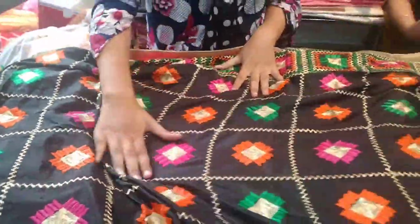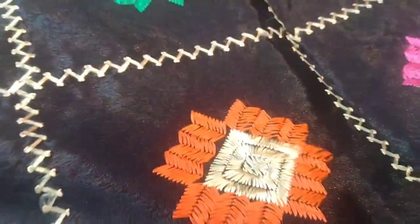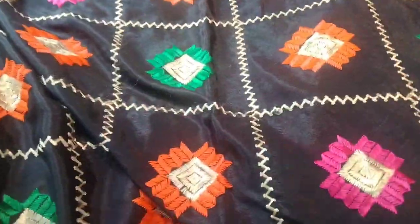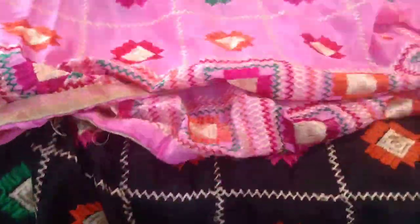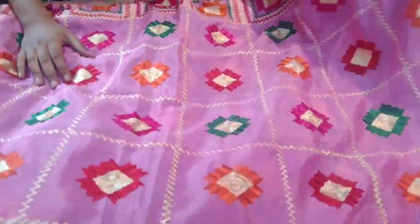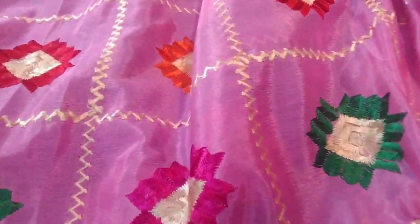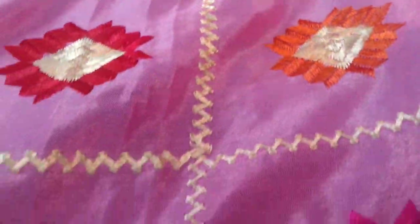Look at this — you will get the thread work. This is not printed, guys; it is all thread work. The colors are beautiful. This means you are getting thread work pieces. Look at this pink color — it is so beautiful. You will have a very good collection here, and you will get colors in every piece. The thread work is not printed — it is genuine thread work.